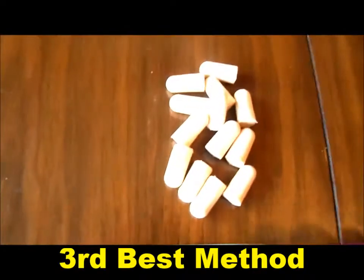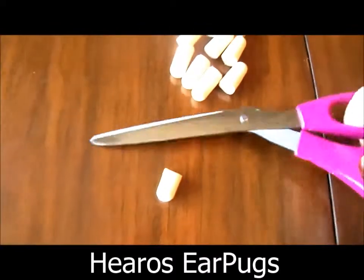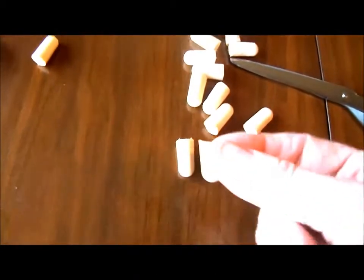Then there's the foam earplugs, right there. I put these in sideways — I cut off a little bit of them and put them in my ear sideways.